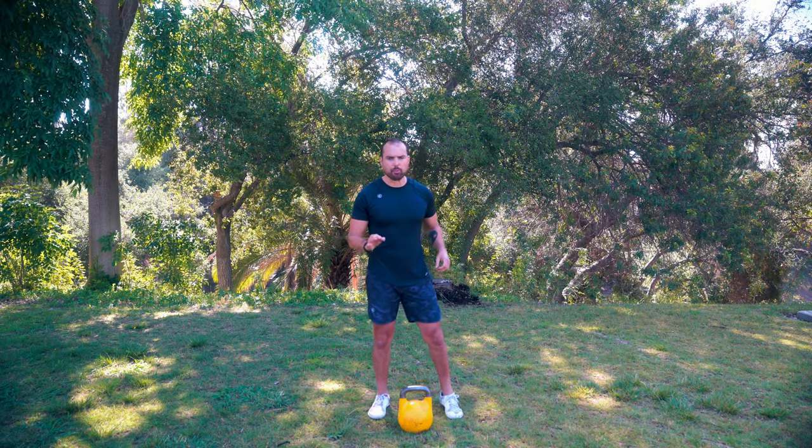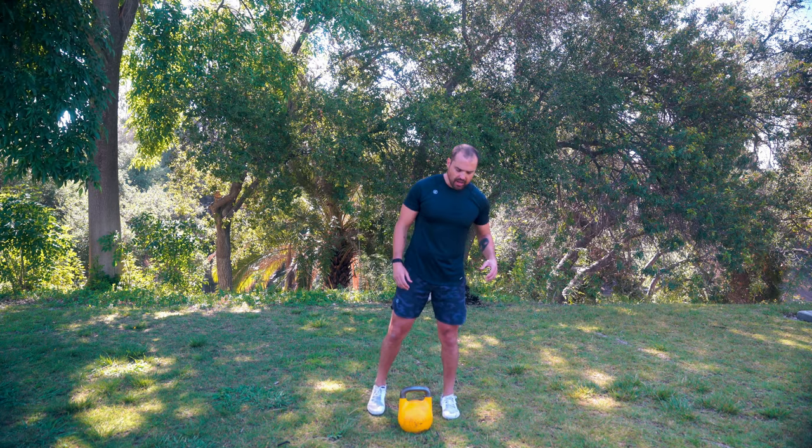All right, so this is going to be a 10-minute density round. We're going to go as many reps as possible, going for repped sets. We're going to start off with a rotational clean to catch.